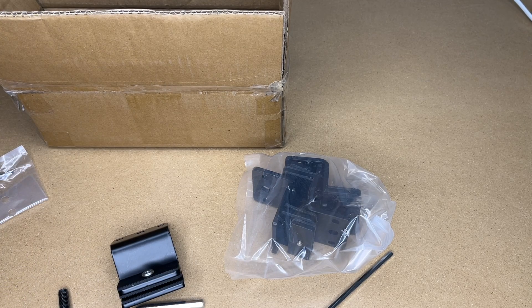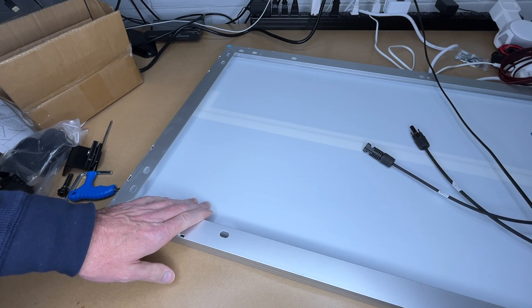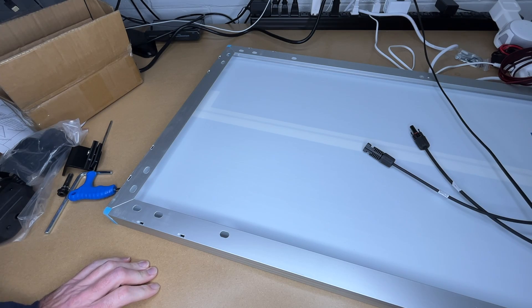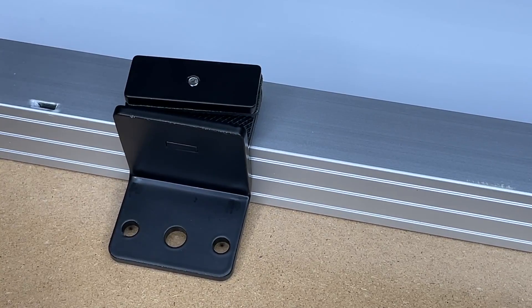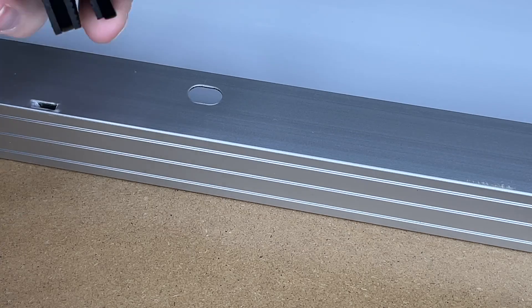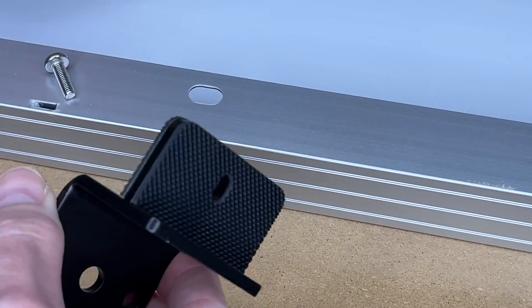I'm going to get a solar panel up here so we can test mounting these. This is a Renogy 100-watt solar panel, model number RNG-100D-SS. The bracket will go on something like this, and this would be for the recessed mount, which is what I'm going to try to do unless it won't work on the car.